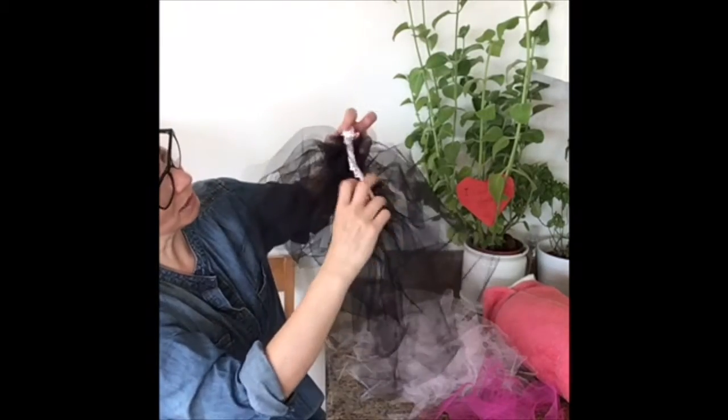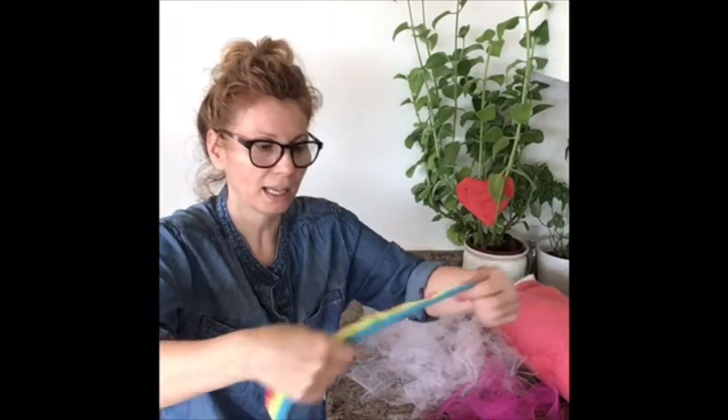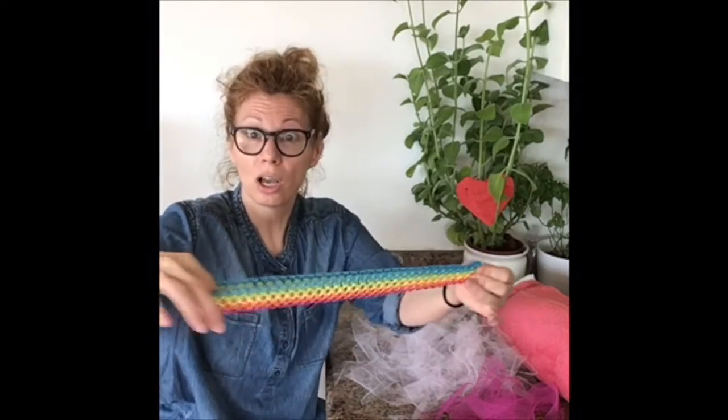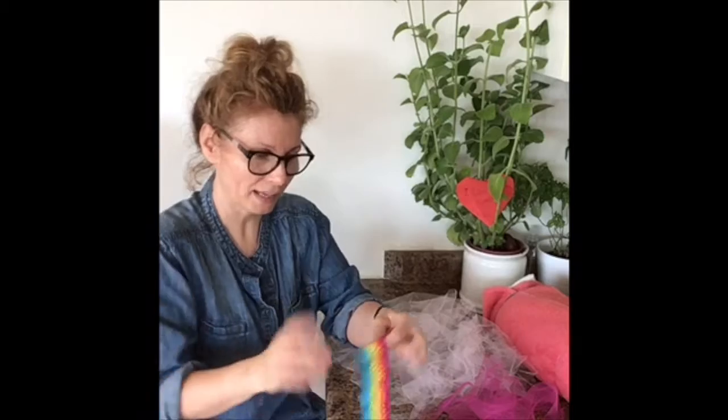This one here is not very stretchy — not a lot — but this one is, as you can see, this one really gives a lot of stretch. So the number one thing we have to do is sew the ends here, and that is going to be the waistband. So let's get that started.